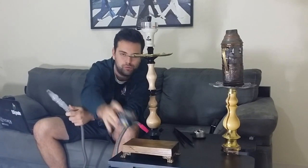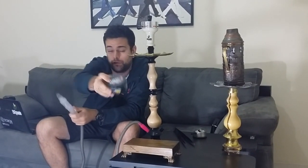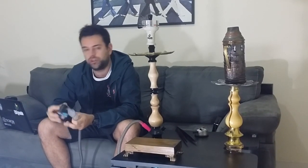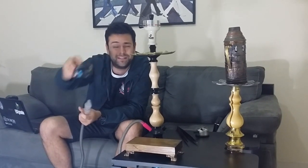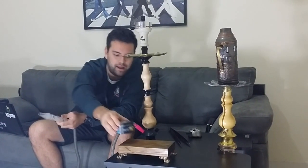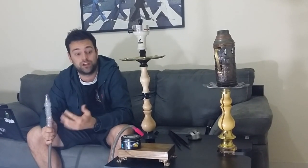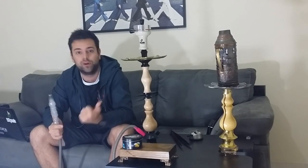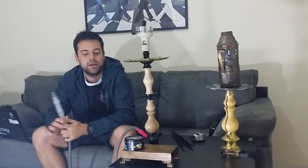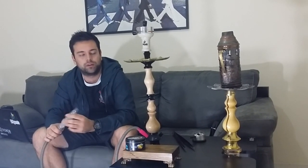Estou fumando esse fumo aqui que é o Cloud Nine. Eu não fiz nenhuma review sobre esse fumo ainda, vou fazer agora rapidamente para vocês. Esse sabor que estou fumando é o Tangerine, que sinceramente eu achei muito, muito gostoso. Já experimentei outros sabores dessa marca e realmente eles estão trazendo sabores bem legais. O Andrei essa semana passada fez a review de um deles — você pode procurar nas últimas reviews.